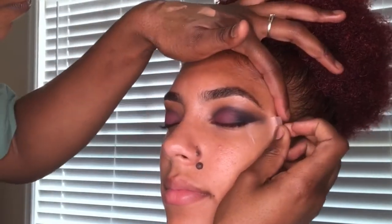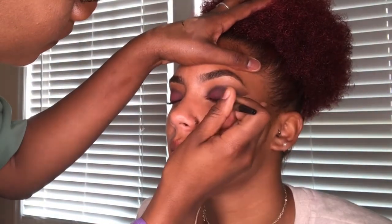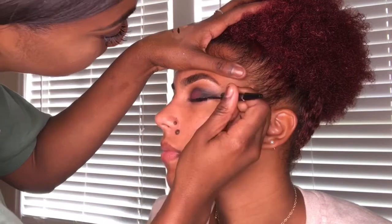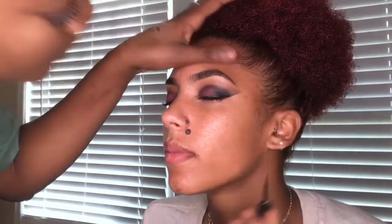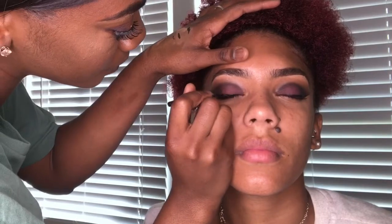After cleaning everything back up, I'm going to gently remove the tape. As you can see, it gave us that crisp, defined eyeshadow. I am going to use that line as a guide for where we're going to put her winged liner. This is an eyeliner I got from Sally's — I forgot the brand, but it's a black eyeliner. I love using the felt tip; I feel like it gets neater than the pen style. I'm using her eyeshadow as a guide for her winged liner and making it thick, which I think pulls the entire look together.